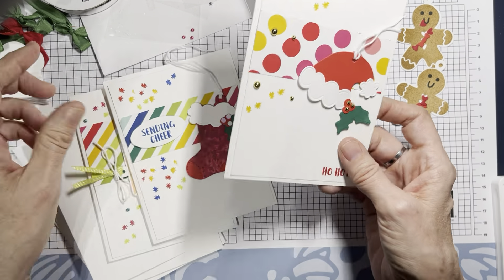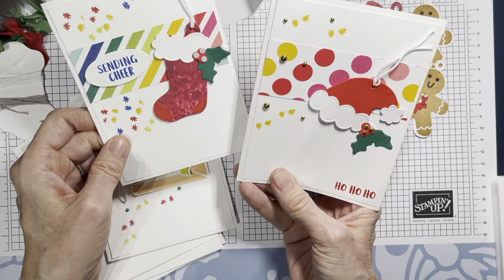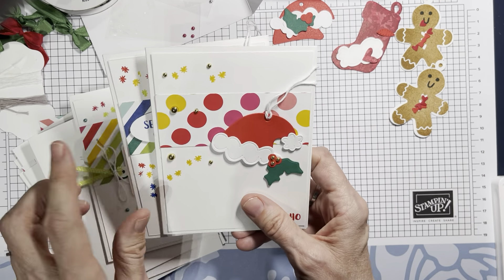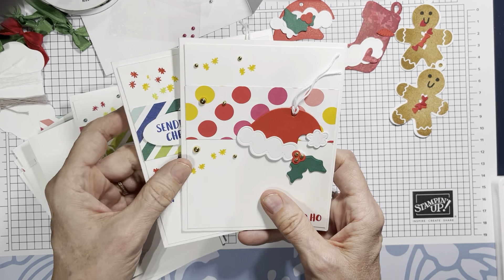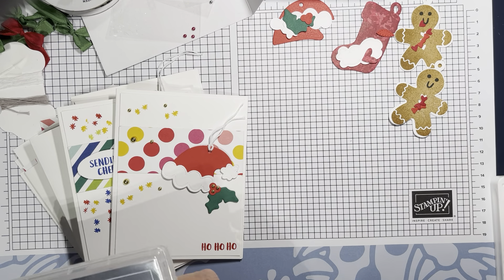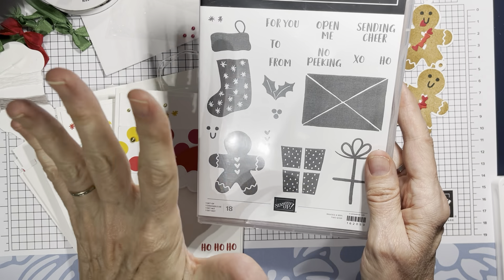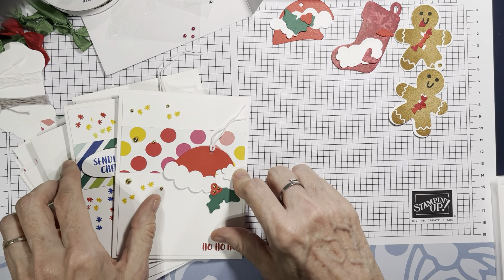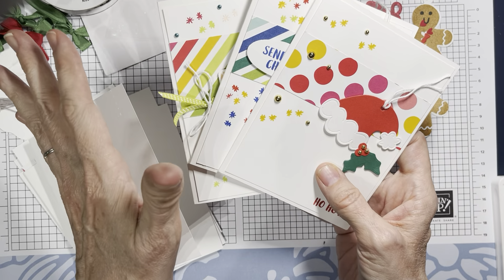This card I've done two ways — with a one and a half inch strip and a two and a half inch strip. I like it both ways, so I'll mention both in the PDF. We're using the Merry and Bright designer series paper and the Sending Cheer stamp set. If you're on my email list, you'll know that stamp set and the dies have been 40% off — an amazing deal.